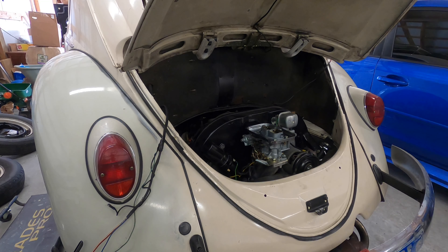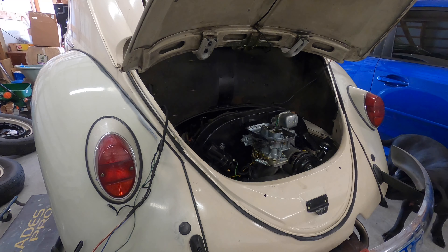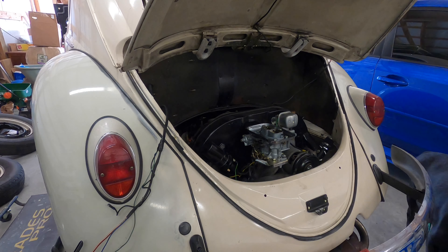Now that I've got the engine apart from the transaxle, I'm going to jack up the back end of the car to where the rear apron is about 26 inches off the ground. Then I've got some bottle jacks I'm going to use to get the engine down to the ground so I can carefully scoot it on the concrete out from underneath the car.